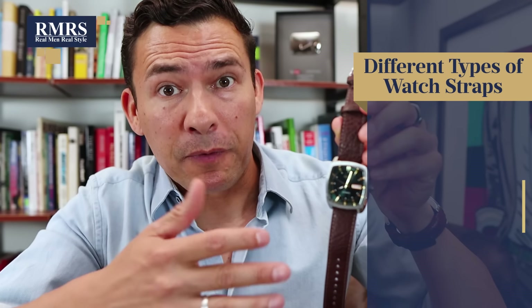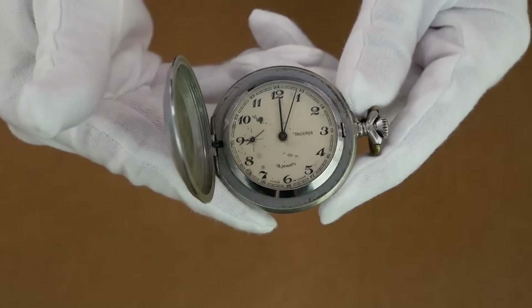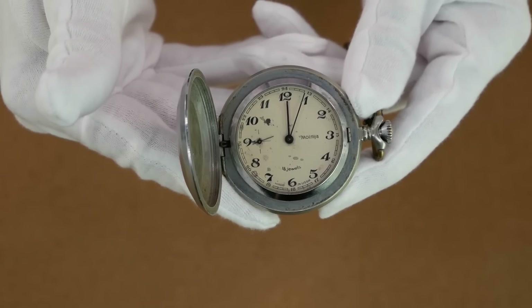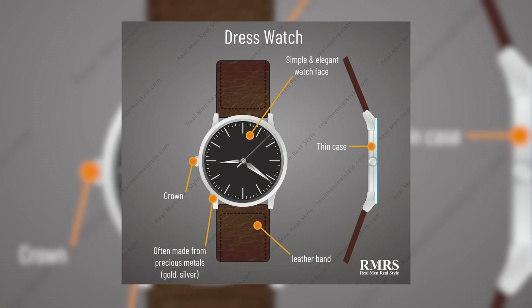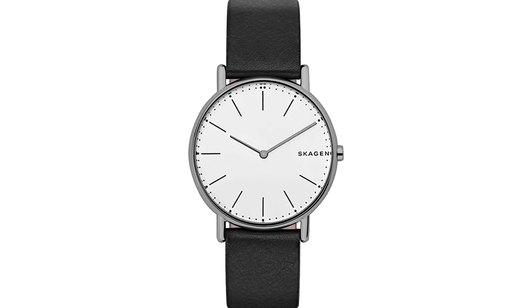Next up, we've got the leather strap. For the watch aficionados out there, they'll tell you this is the perfect combination — the perfect strap with the perfect case makes the perfect watch. It goes back to history. Whenever men started taking those pocket watches and wearing them as wristwatches, initially they had strings, but that didn't work. They went to the leather strap, and for many years this was the go-to combination. Many designers think of the first dress watches as that simple watch that just tells you the time with a clean layout and a black leather strap.